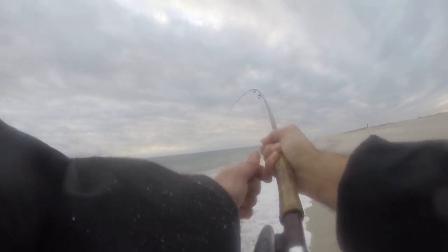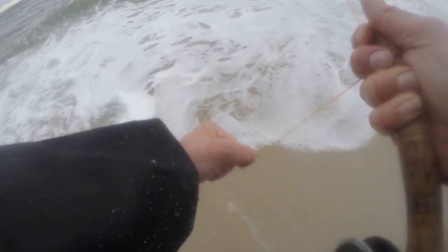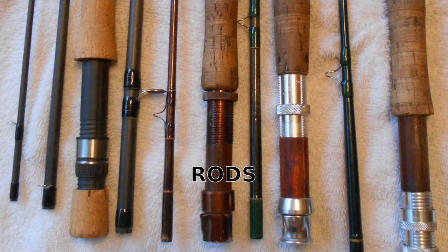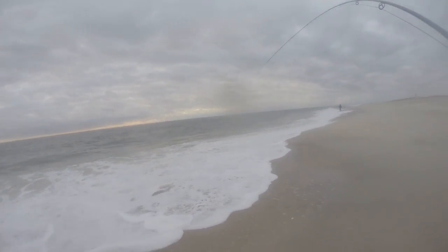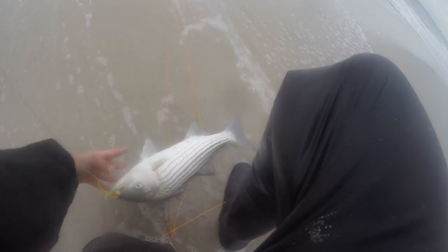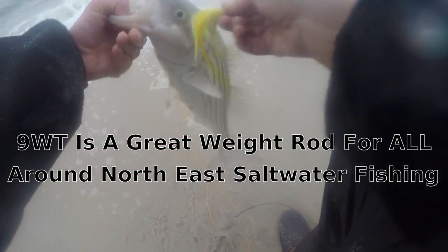Let's start the discussion about the rod. The one weight I recommend for just about all saltwater fishing — be it bass, bluefish, fluke, anything that swims in the salt, weakfish, sea bass, anything you may pick up — it's going to be a nine-weight rod. I do use other outfits; the one I'm using in this video is actually a nine-ten, but I recommend you start with a good nine-weight rod.